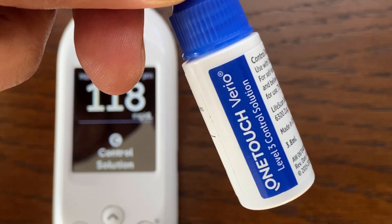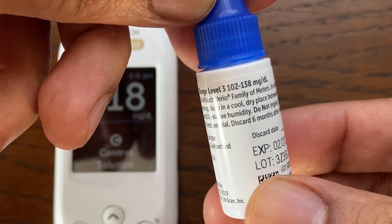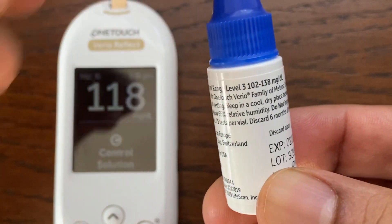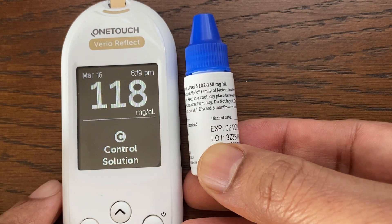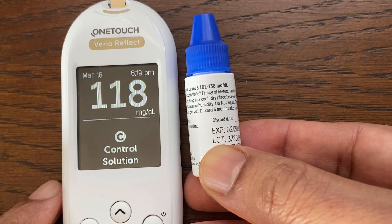Compare the result displayed on the meter to the range printed on the control solution vial. The result should fall within that range. In this case, the control solution is level 3, and the expected value should be between 102 and 138.